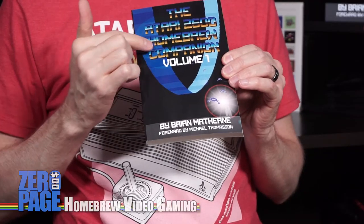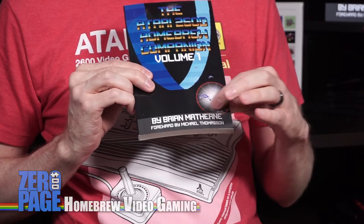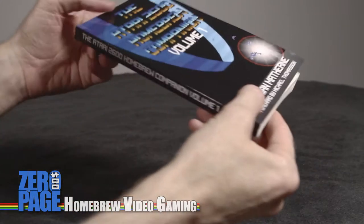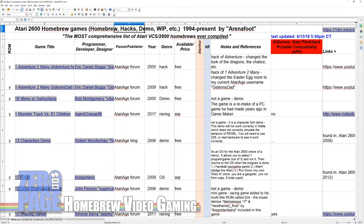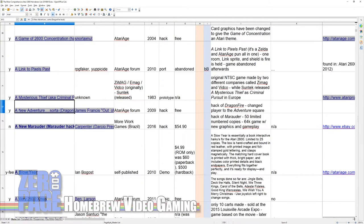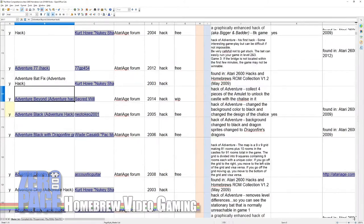The Atari 2600 Homebrew Companion Volume 1 by Brian Mathern, foreword by Michael Thomason. 'The Atari 2600 is alive and well with new games being released all the time through the power of homebrew' - written by Brian Mathern, the owner and curator of the most comprehensive Atari 2600 homebrew list on the internet. Yes, he maintains a very comprehensive list of Atari 2600 homebrew games. If you want to know every single game that has ever been put out, put on cartridge, or released as a ROM, that's the list you want to go to.